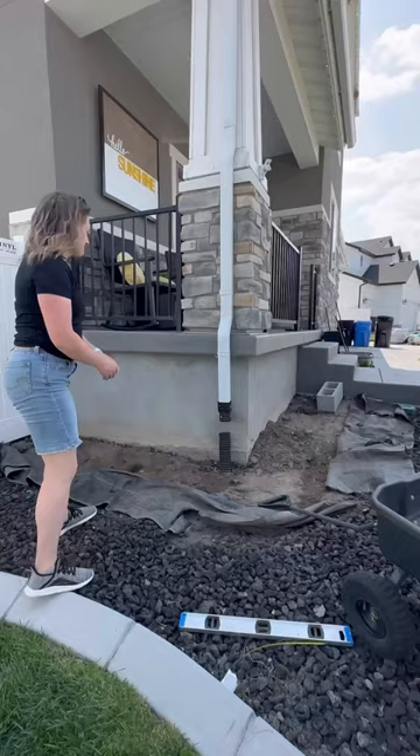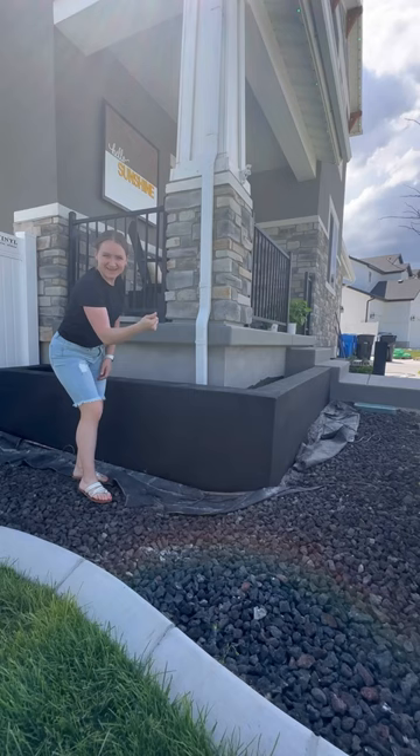Just look at this transformation. I cannot believe the difference this makes. Follow along to see the final result.